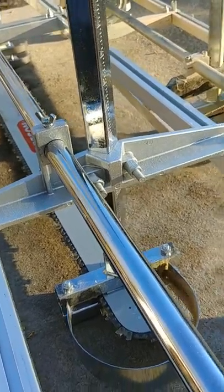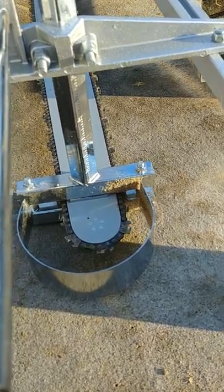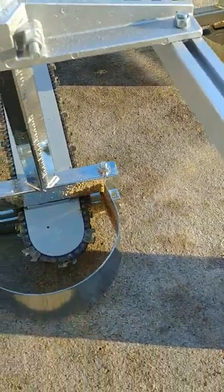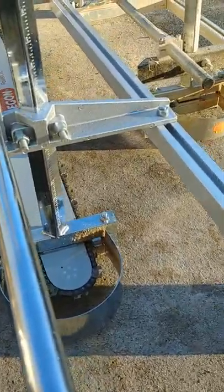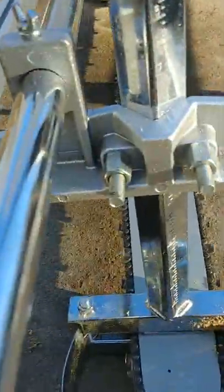I ordered this one on the Black Friday sale, and I don't know — on their drawings and manuals it shows them the other way, but it is what it is. I'll just cut them off and weld them on the bottom.